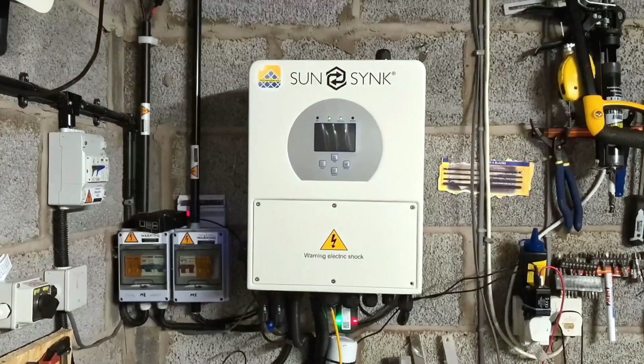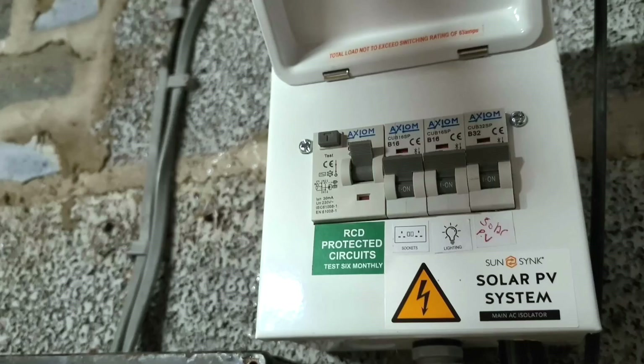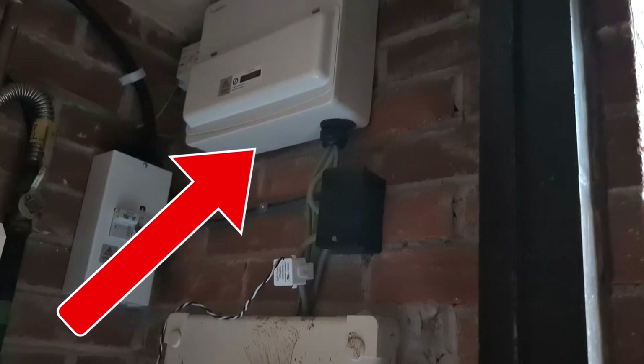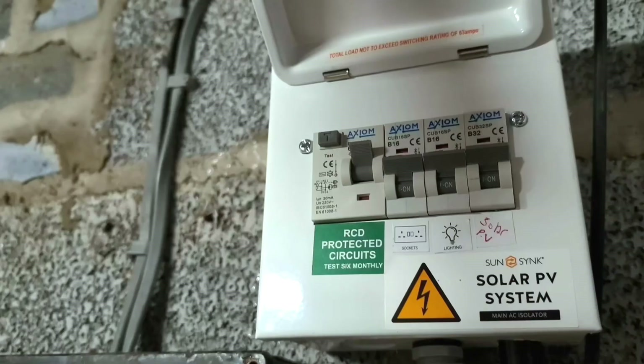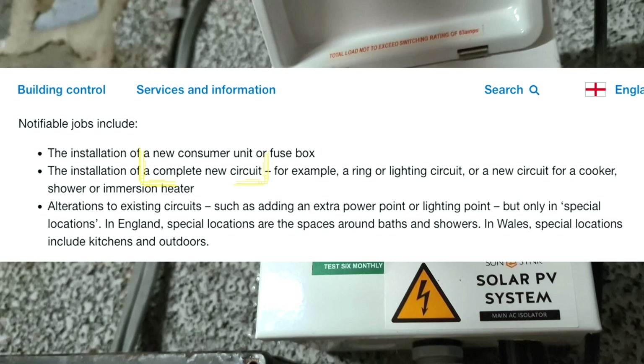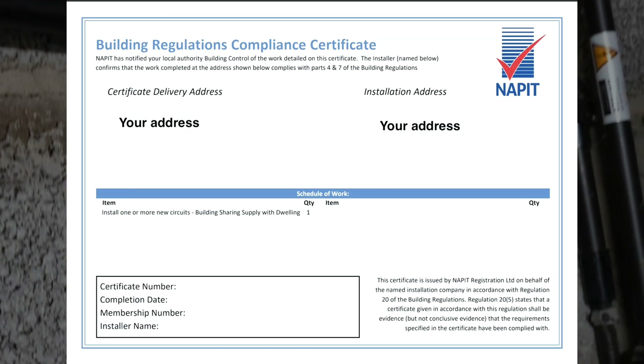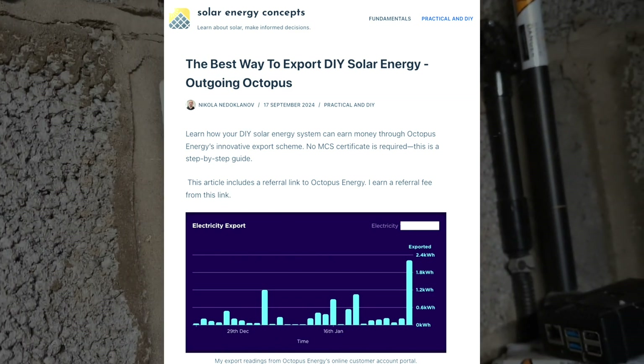Let's see how your inverter connects to your home. The inverter I installed is grid-tied, which means it connects to the electricity circuits of my home and also to the grid. In my case I had a consumer unit inside the garage, which was handy, but it wasn't connected correctly to the main consumer unit of the house. So I hired a professional electrician who installed a new AC connection between the main consumer unit and the garage. It's important that you connect your inverter on a dedicated circuit. Installing new circuits in the UK is notifiable work, so this is one thing I cannot DIY — and you need the building regulation certificates from the professional installer to register your system for export with Octopus Energy later.